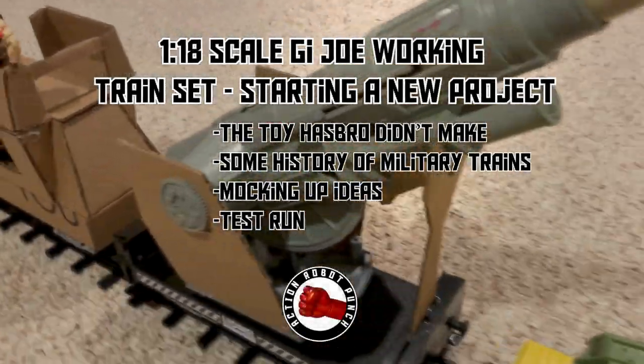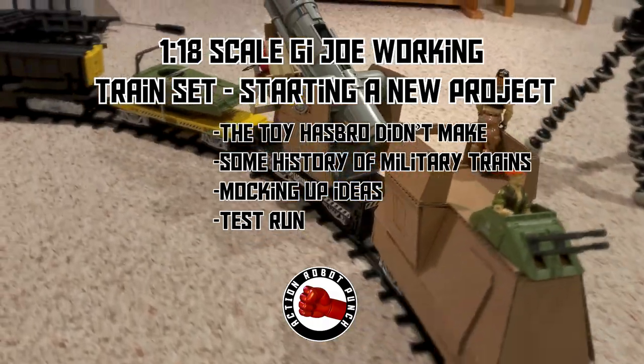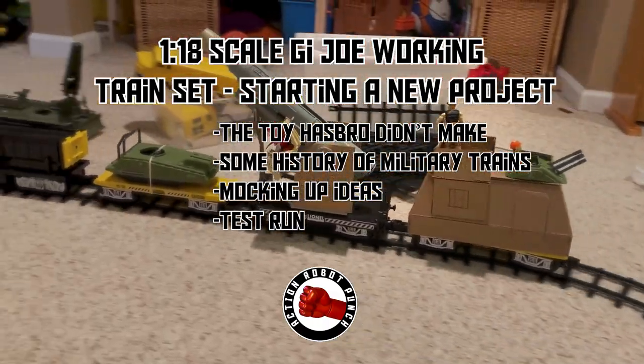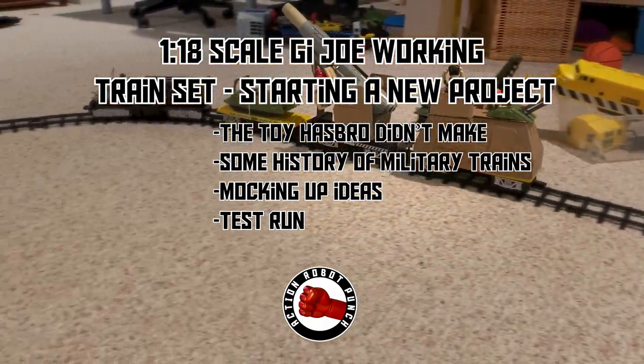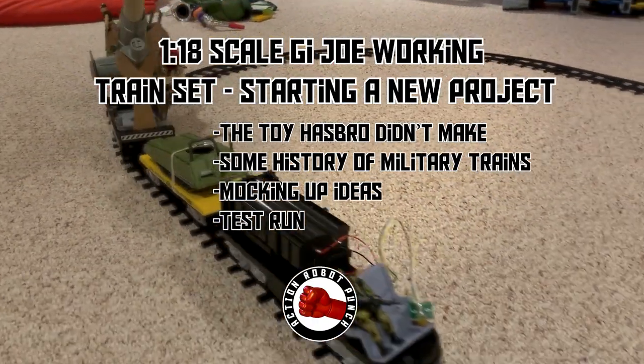In this video we're going to go over a G.I. Joe working train set, a new project I just started working on. We're going to go over the toy that Hasbro didn't make, some history of military trains, then we'll go through mocking up different ideas, and then take the train for a test run.